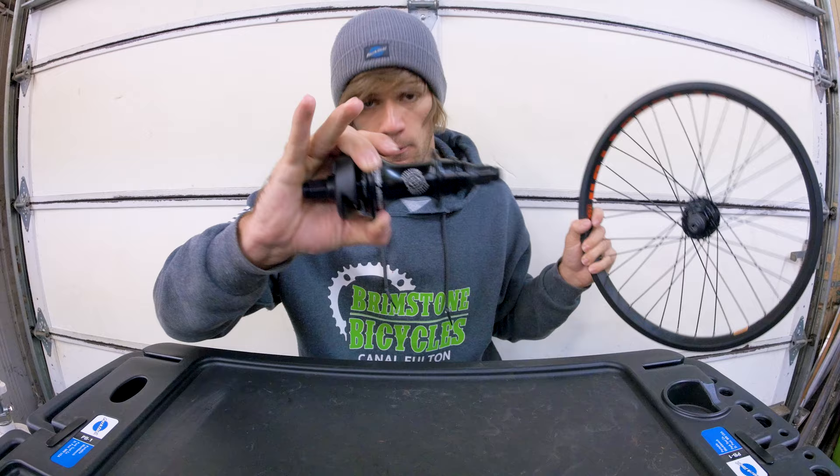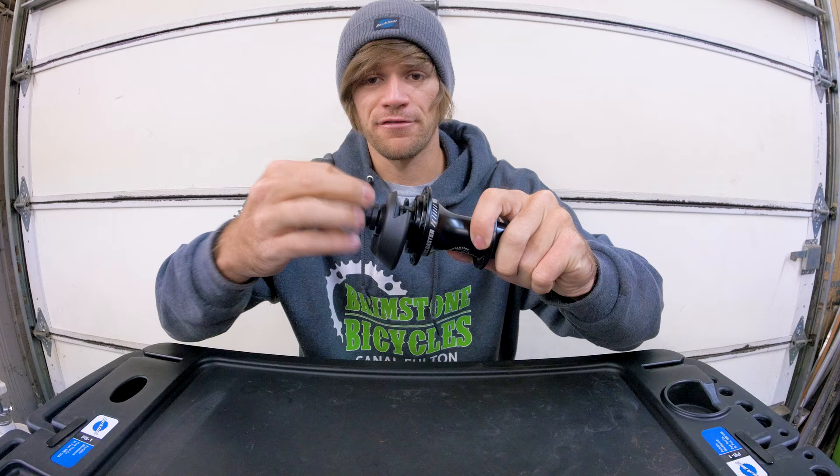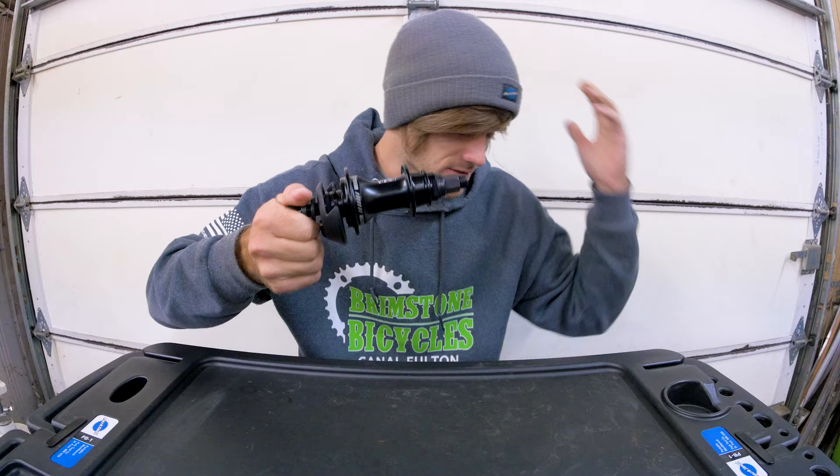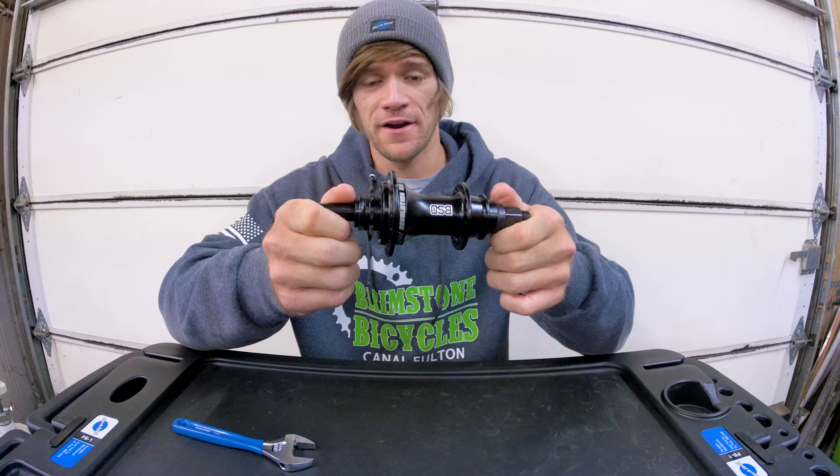So with that being said, let's get this hardware off of here. I'm going to cut directly to the part where we've got all of the hardware off and we're ready to take the driver out, as well as the same with the Planetary. We got the hub guards and hardware off, so we'll take the jam nut off of here.